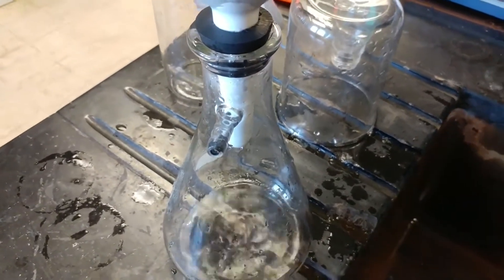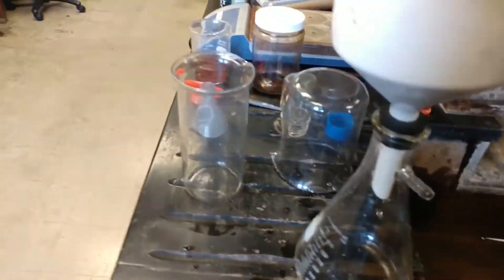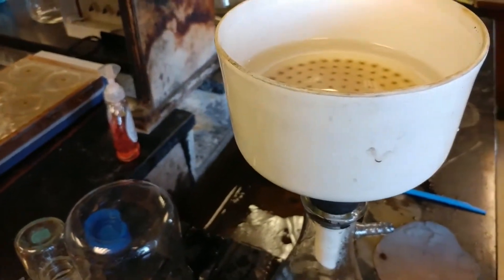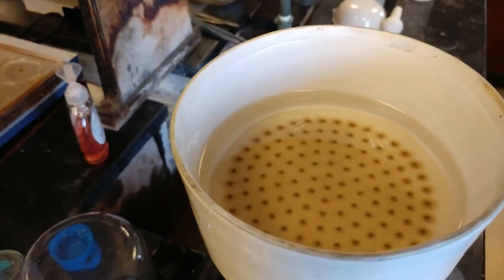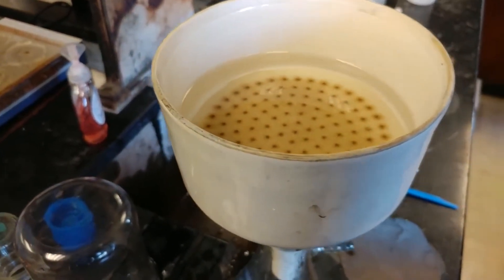Remember those reverse osmosis membranes? They pass through multiple, multiple, multiple times to get all their stuff out. So we're getting a little bit here. Maybe it's interesting, maybe it's not.